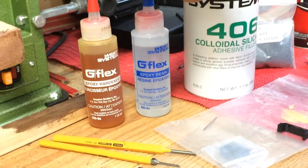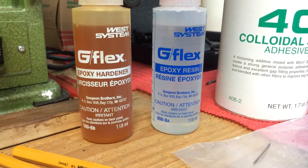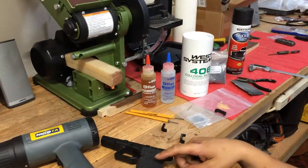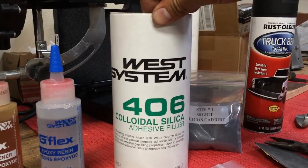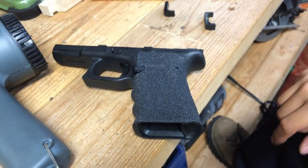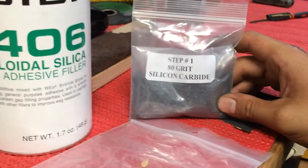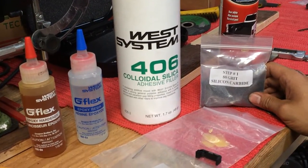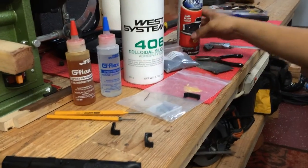I chose the G Flex because it came in smaller bottles, was a little less expensive than their other epoxy, and it is somewhat flexible. I chose that because if my frame was ever dropped or abused, hopefully the epoxy would give a little bit and not chip off. I also purchased their 406 adhesive filler to thicken the epoxy so it wouldn't sag or run when adding it to the back strap or pasting it onto the frame. I purchased 80-grit silicone carbide online from any rock tumbling website — it's really inexpensive, about $9, and one little pouch is more than enough to do your frame. I also used Rust-Oleum truck bed coating.